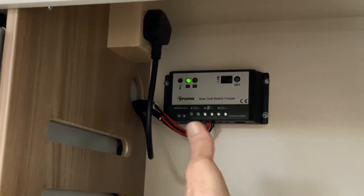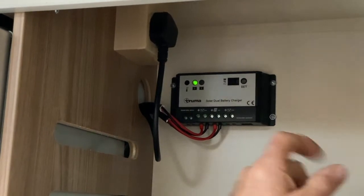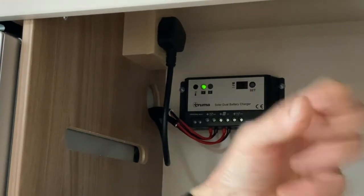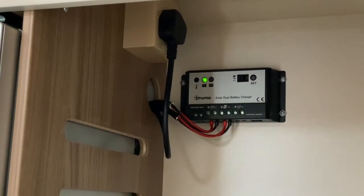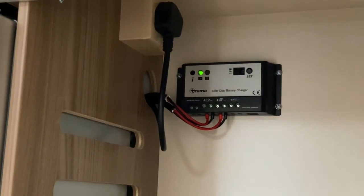There may be a separate video to accompany that. What I want you to be aware of is this green light here — it can be a solid symbol like it is now, or it could be a flashing green light. The flashing green light means a battery is connected and actively charging.